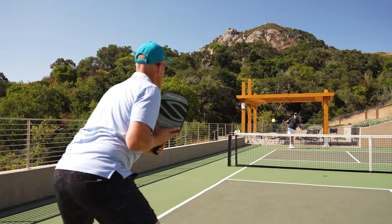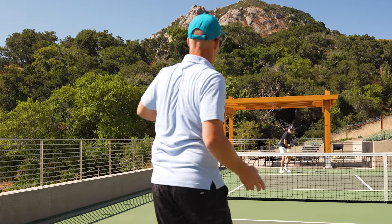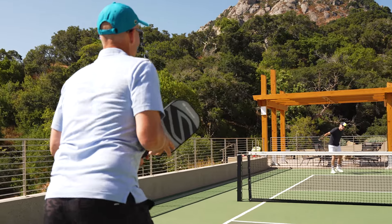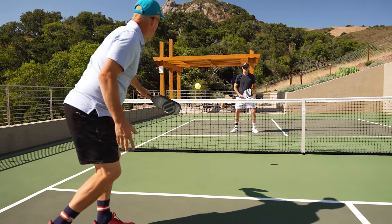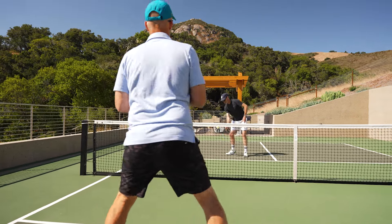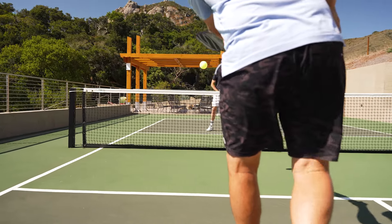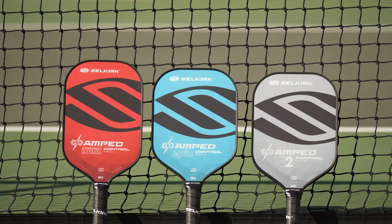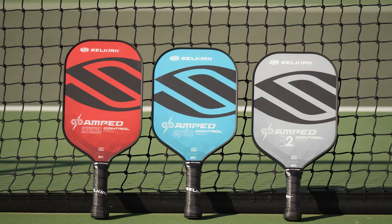The Amped Control Paddles are available in five different colors and provide the same control-oriented performance, affording free-swinging confidence from the baseline. Near the kitchen is where the Selkirk Amped Control Paddles are particularly well-suited to test the skill and patience of even the most ardent dink technicians. If you're looking for a premium all-court control-oriented paddle without the premium price, the Selkirk Amped Controls are a great option to consider.